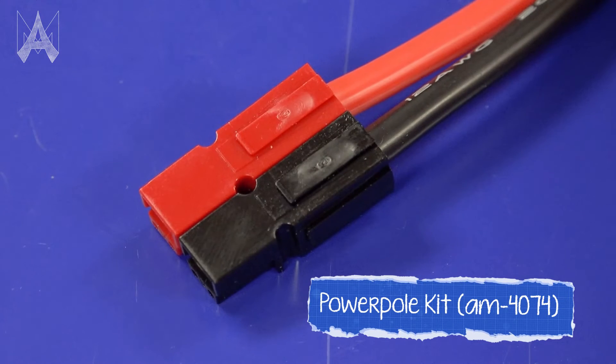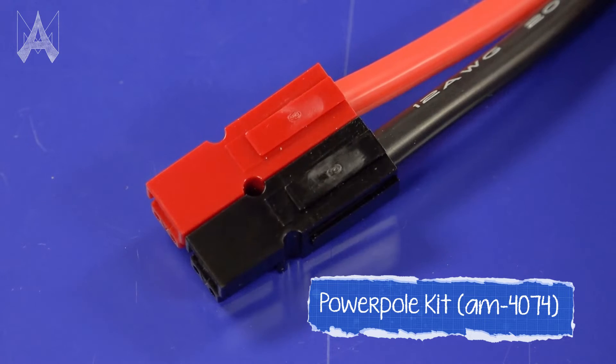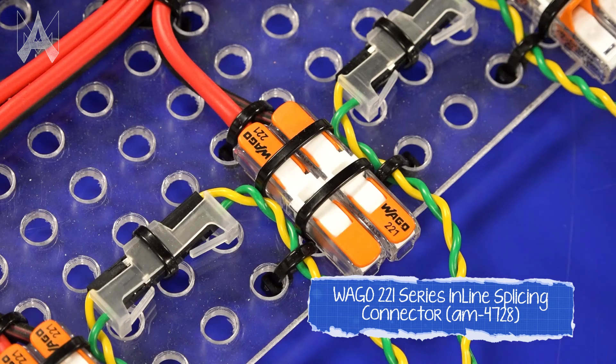When making connections from your robo-rio or power distribution out to other parts of your robot, it may be useful to use quick disconnect connectors such as the power pole connectors or these WAGO connectors to help make quick changes at the competition for any part of your robot that might need to be replaced.